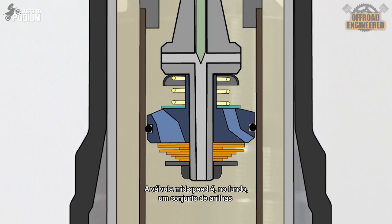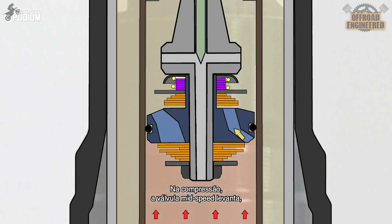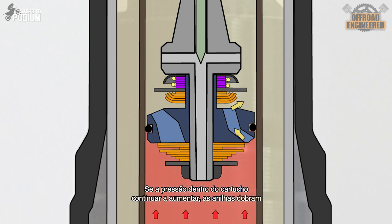The mid-speed valve is, in essence, a shim stack combined with the check valve of the piston rod's rebound valve. When the suspension gets compressed, the mid-speed valve lifts, allowing the oil to fill the chamber above, although a bit more restrictive when compared to a regular check valve. The amount of shims placed above the shim stack determines how much float the mid-speed valve has, which limits its vertical travel. If the pressure inside the cartridge keeps increasing, the shims bend, allowing more oil to fill the chamber above while creating additional compression damping.